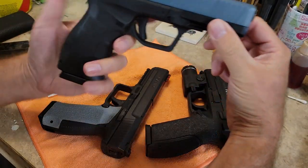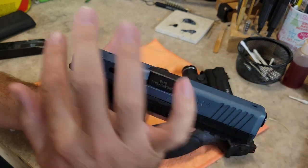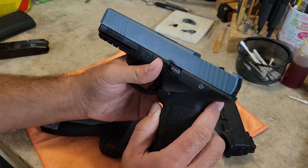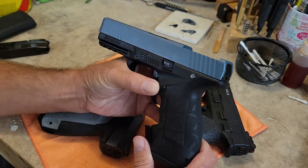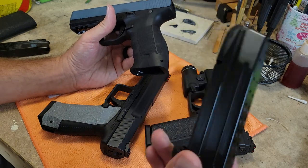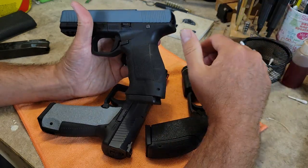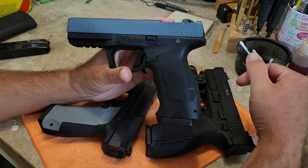First up, working left to right, is my SAR 9. This one has had some modifications done to it — it's milled out here for an RMR, the front sight is currently removed, it has a titanium blue Cerakote job, and it also has the manual safety elimination pin, which you can message me about to find out how to get one of those.